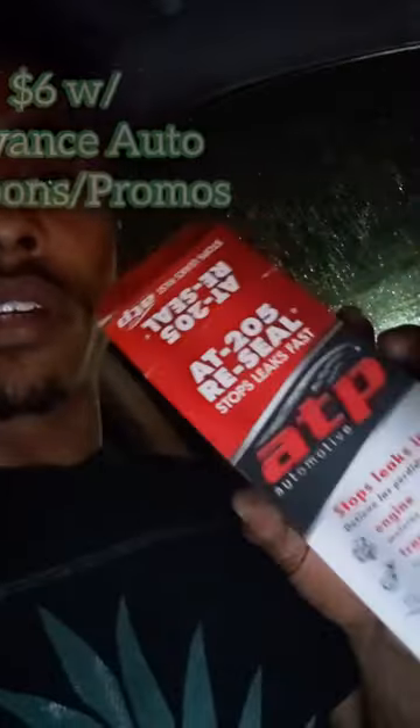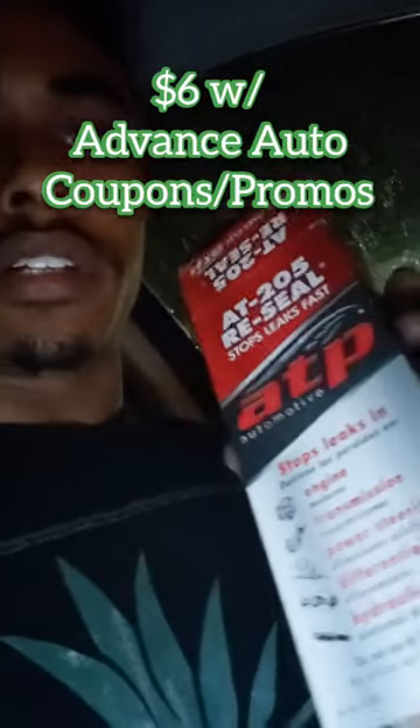I might drain it out eventually after the sealing process is done — not a flush, just a drain and fill with some fresh fluid so the additives aren't stuck in there. WRXs are very picky as far as what kind of fluid and additives you put in. Usually it's just limited slip additives that cause problems, but we'll see.